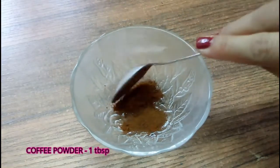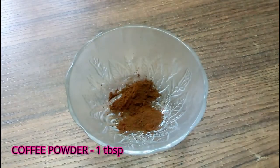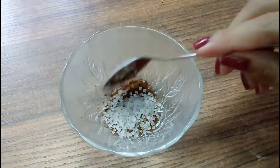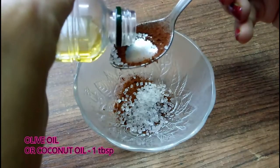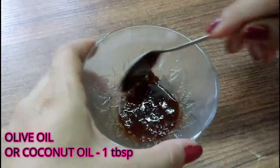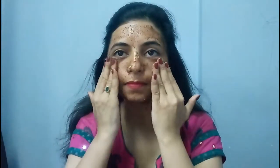Now for our second step, scrubbing, we need one tablespoon of coffee powder, half tablespoon of sugar, and one tablespoon of olive oil — or you can add coconut oil if you don't have olive oil. Mix these ingredients well and apply on your face in a circular motion. The massage should be very gentle as it has granules of sugar.